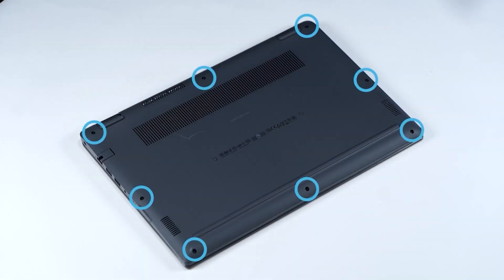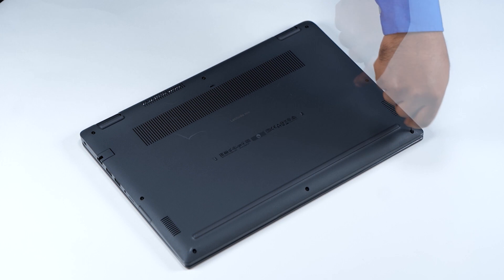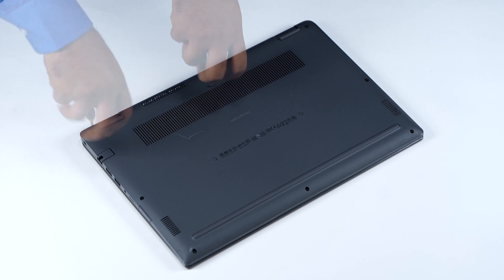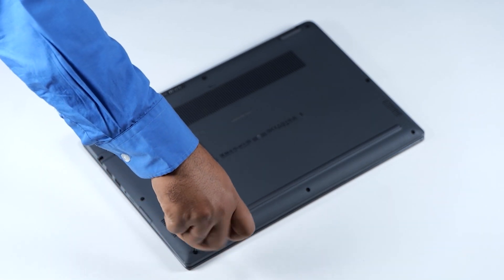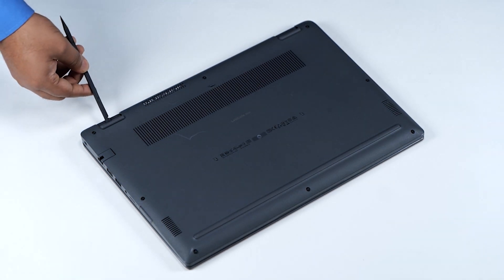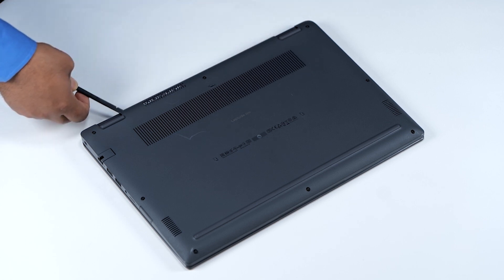To get started, turn the computer over and loosen the eight captive screws that secure the base cover. Using the flat end of a plastic scribe, pry the base cover from the hinges, or pry points, and continue to work on the sides to open the base cover.